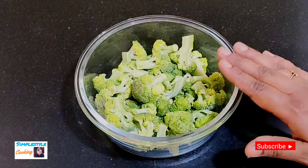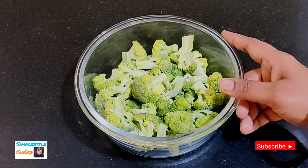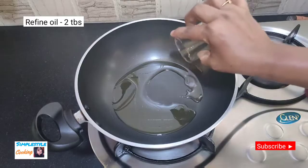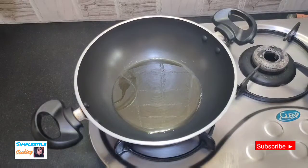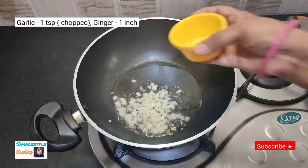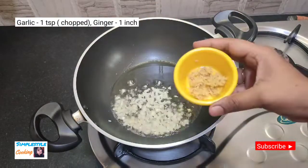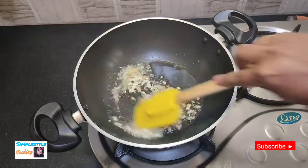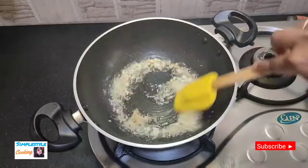Now we start making the vegetables. I took 2 large onions and some refined oil. We will warm the oil and prepare the onions, cutting them into 1-inch pieces. We will mix and stir them for about 5-10 seconds.